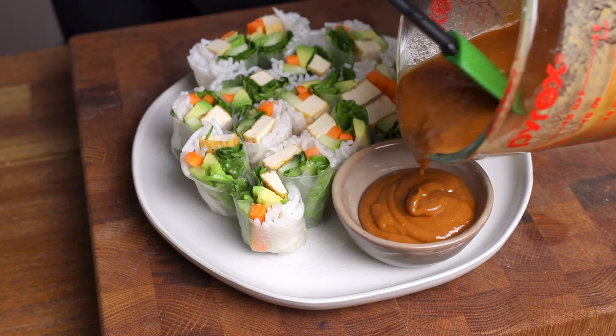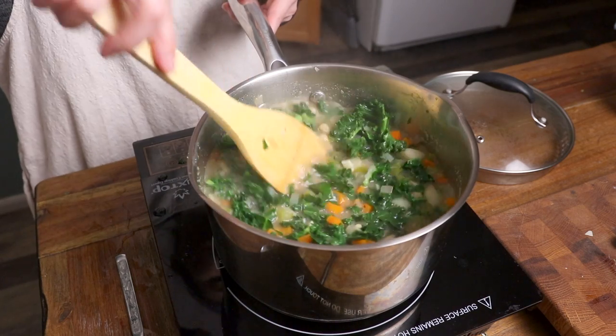Hey everyone, welcome back to The Thanksgiving Kitchen. I hope you're doing well. Today's video is a what I eat in a day video and I'm super excited for this one because we're finally transitioning into the springtime, which is my favorite season. I'm an April baby and as soon as the days start to get longer and warmer, I just feel like an entirely new person, just more inspired both in and out of the kitchen. So today I'm going to be sharing a few recipes inspired by the season that are healthy and light and full of color and fresh vegetables.